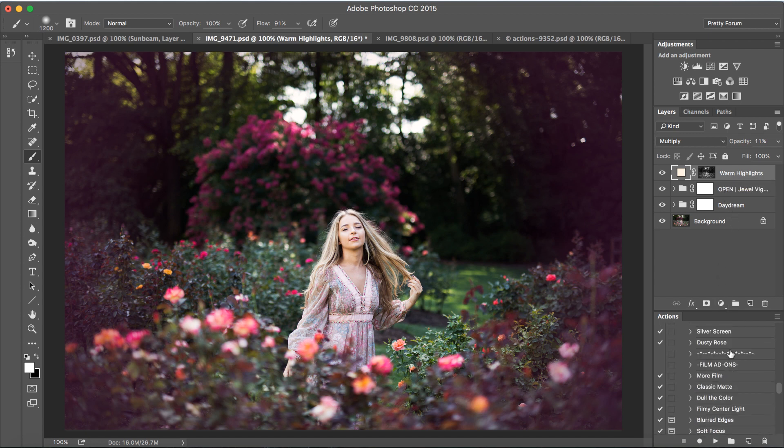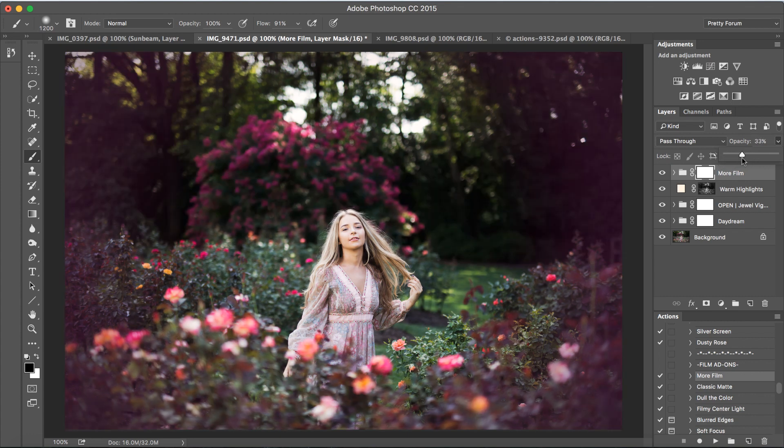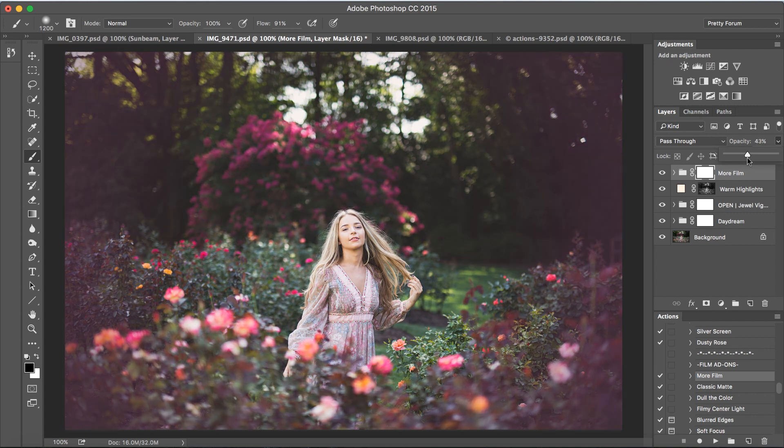Let's add a little bit more film. I'm going to click on More Film — we're still in our film add-ons. Beautiful. Again, I'm going to bring that opacity down and let's keep that right around 45%.